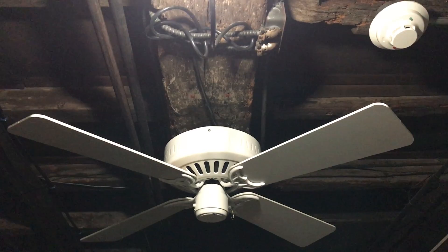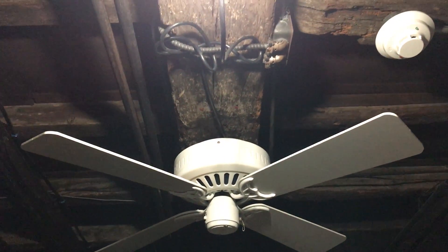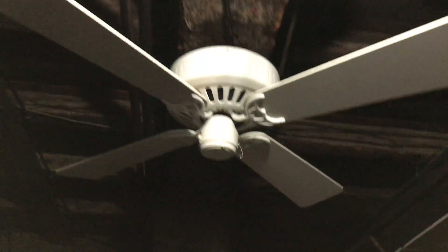The other one was in Mark's bedroom since the early 2000s up until like 2013 or 2014. This one's never really been used, so I'd rather give this one a chance to be used.